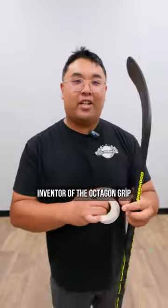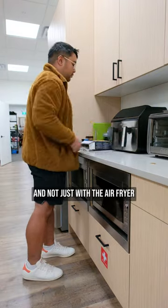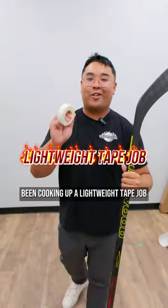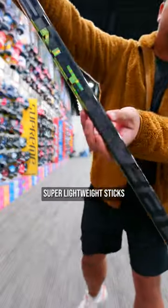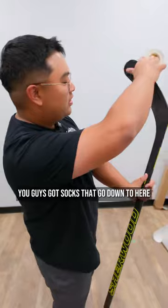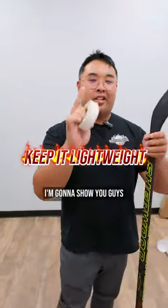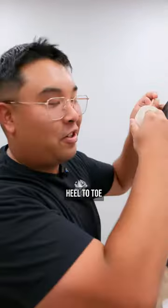What's up guys, Cameraman Ty here, inventor of the octagon grip. Lately I've been cooking up a lightweight tape job. A lot of you guys are using super lightweight sticks — you're buying agents — and then you're putting 500 pounds of tape on them. You've got socks that go down to here, knobs that go down to here. The theme of 2024: we're gonna keep it lightweight.